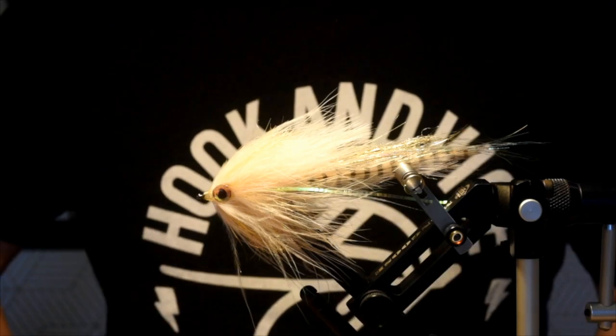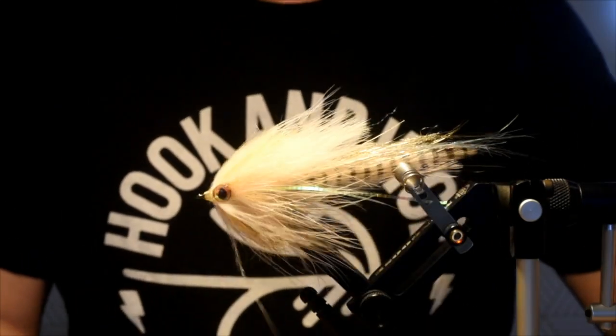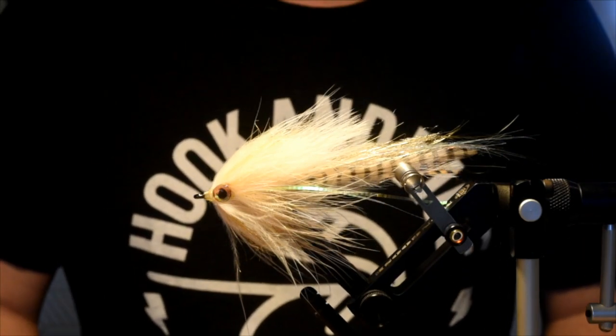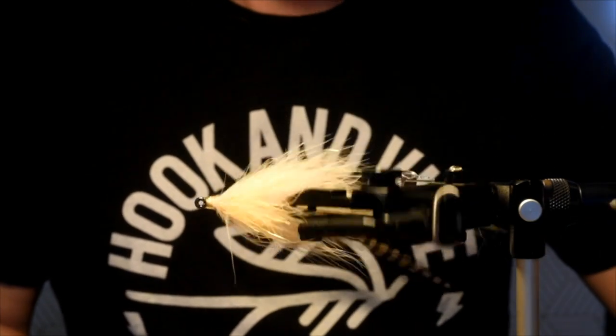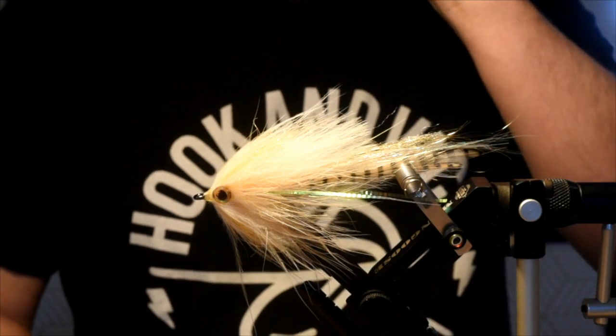Hey everybody, Zach here for Friday Night Flies once again. This is an obnoxious one. I'm tying this because last week when Scotty Holmes was tying up his little pattern, I was trying to explain a mono loop to the guys and they were a little confused, so I'm going to show you that.